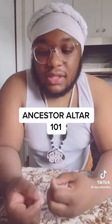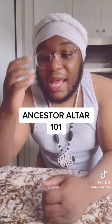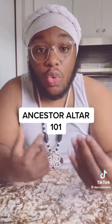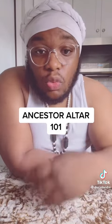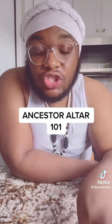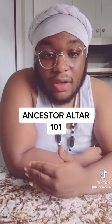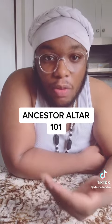The purpose of an ancestor altar is not to pray to or worship our ancestors. It is to create a safe spiritual space to commune with our people. Ancestor work is personal. So watching a video about how to put together an ancestor altar is just an example — that's not exactly what you should do, because my people ain't your people. But there are some basic foundational rules, if you will, that can help with this process.